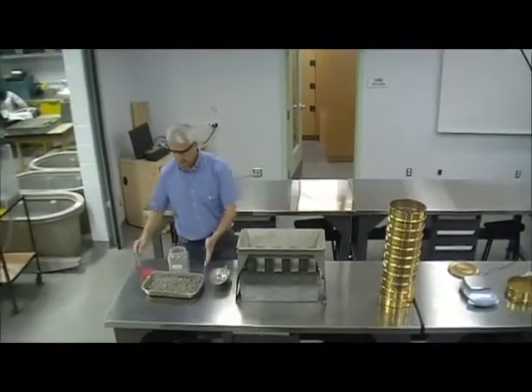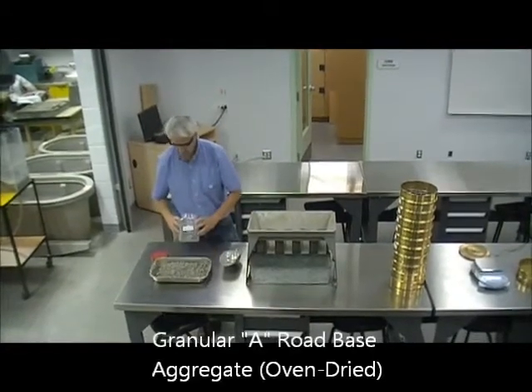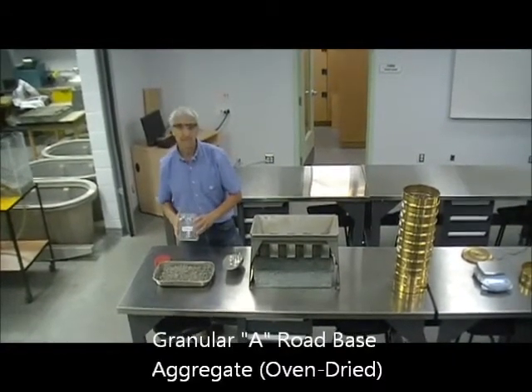Today we're going to analyze some aggregate. This material is Granular A, a road-base aggregate.